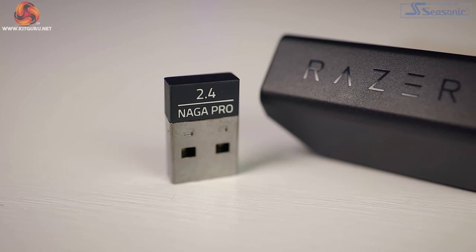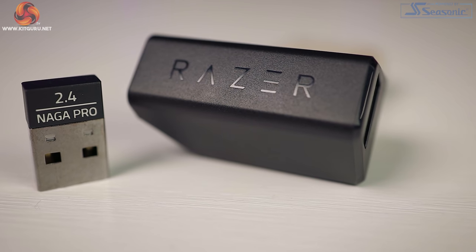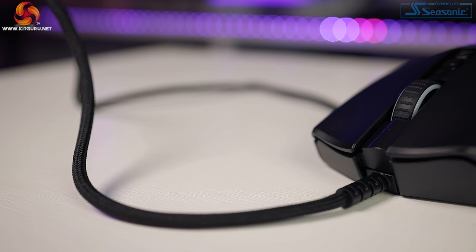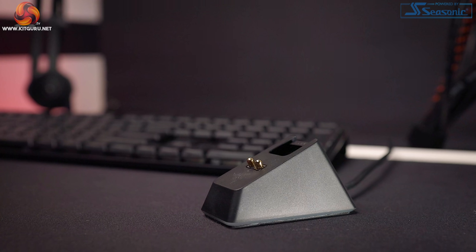Next we get a USB dongle adapter. This lets you place the wireless dongle into the adapter and then use the SpeedFlex cable as an extension lead — great for those that may have their PCs out of the way. You can also disconnect the adapter and plug the cable straight into the mouse to charge it. That's not the only way to charge the Naga Pro — if you have Razer's charging dock for the Viper Ultimate or Basilisk Ultimate, you can charge it via that too.